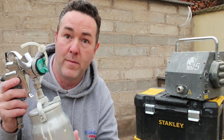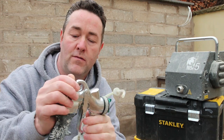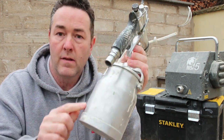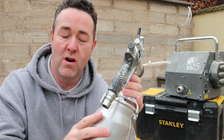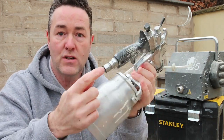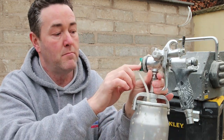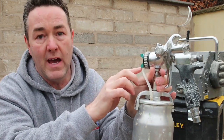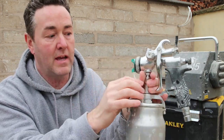The air is coming up here through the gun, mixing in the air cap, and the paint mixes with the air outside of the air cap. Of course that pot needs to be pressurised - it gets pressurised from the air coming from the machine.